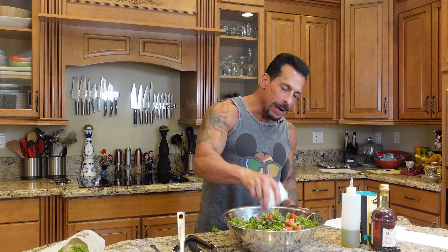I'm going to add the rest of the basil because I love basil. Basil goes fantastic with watermelon — I don't think people realize that, but basil goes great with watermelon.